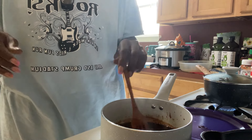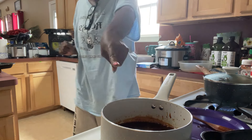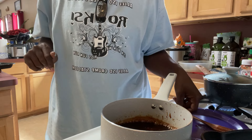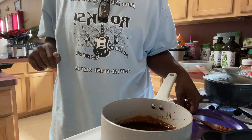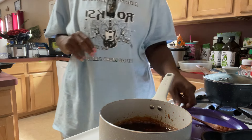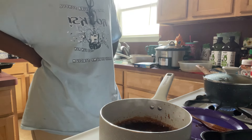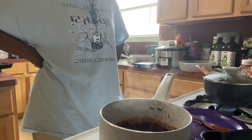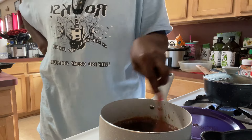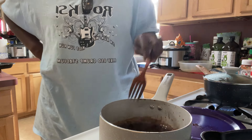Oh my goodness, and it's spicy! Oh my gosh, that is really, really good — that's going to be real good on them turkey legs. Wow. So y'all, I'm starting to think do I need macaroni and cheese? I'm already boiling the noodles — oh well, we're having it. This sauce is good.